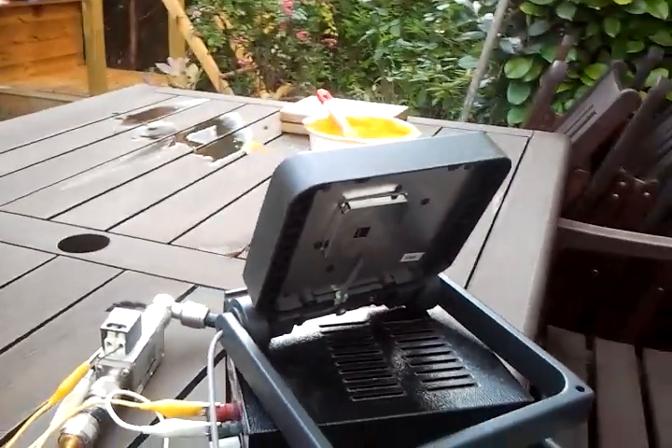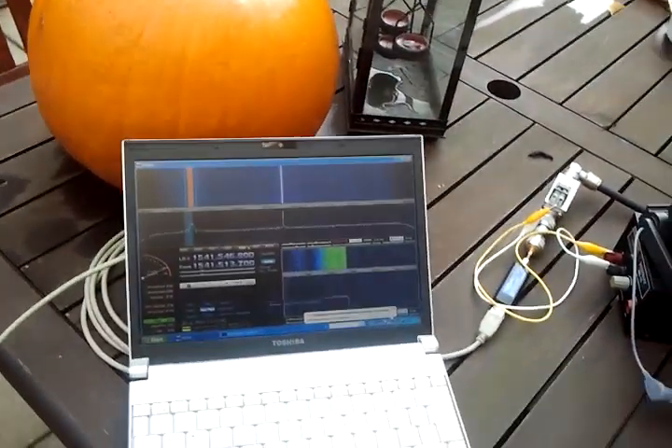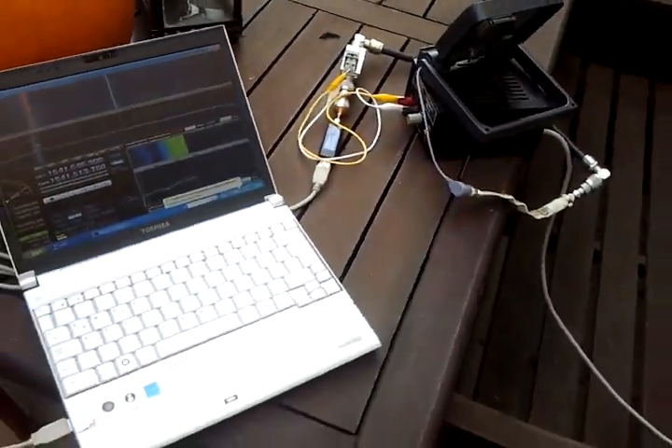So it should withstand some moisture as well, and it works quite decent as an Inmarsat antenna.